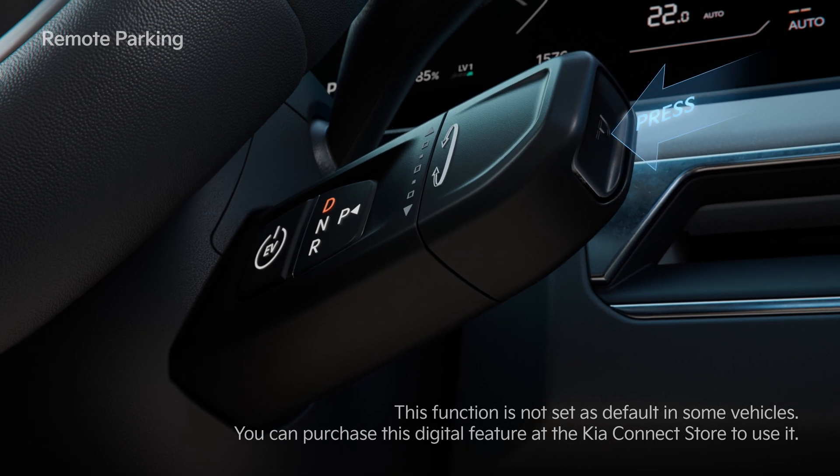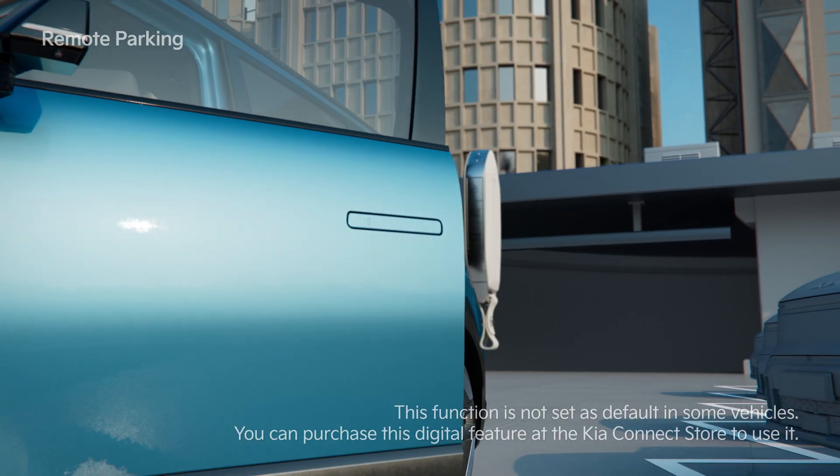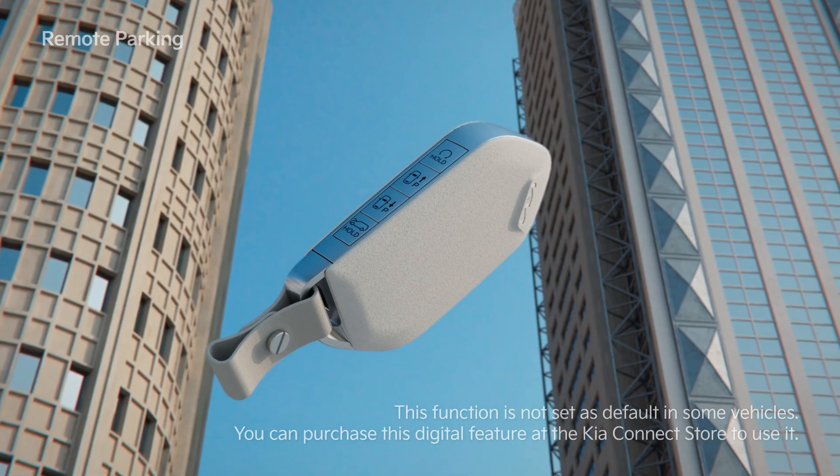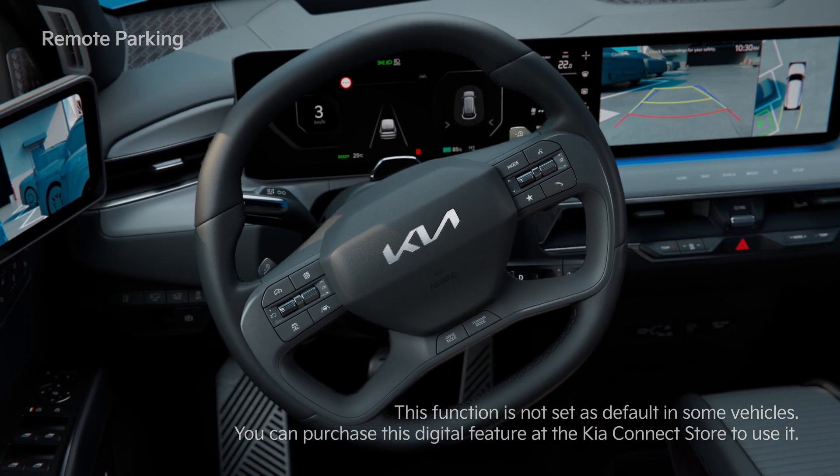As instructed, shift the gear to P, then get out of the vehicle with the Smart Key and close all the doors. Hold the Forward or Backward button on the Smart Key to move the vehicle by itself.